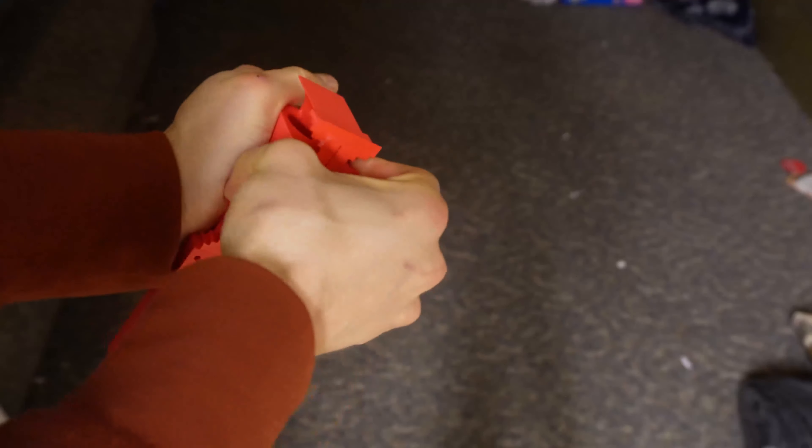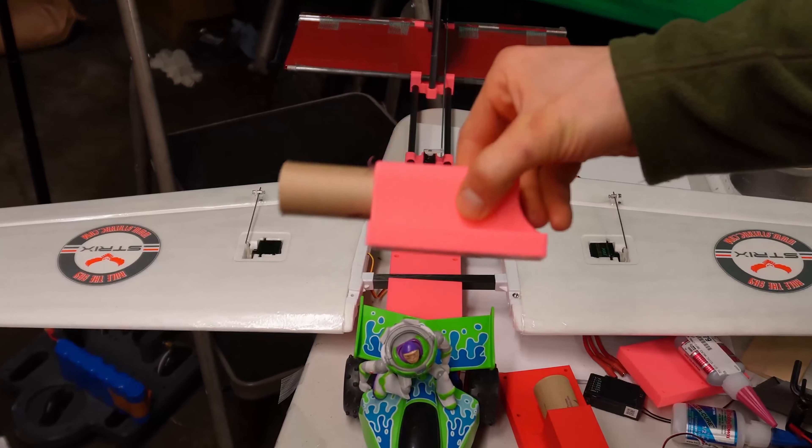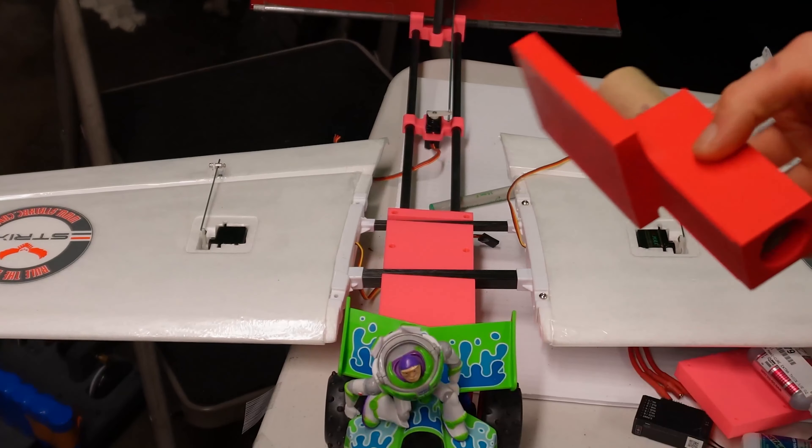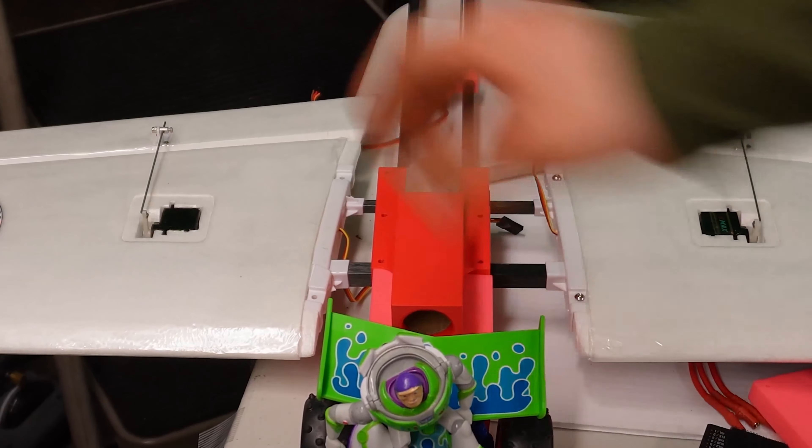We reprinted the motor mount in order to move the weight farther forward. Generally, a plane that's tail-heavy will not fly, and one that's nose-heavy will get in the air with enough up elevator. We were erring on the side of the more flight-worthy option here.